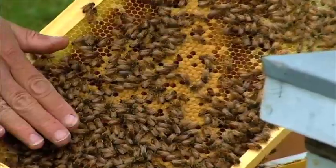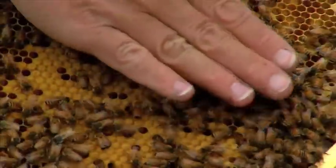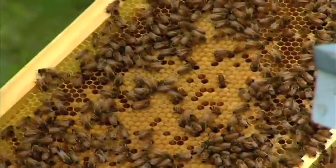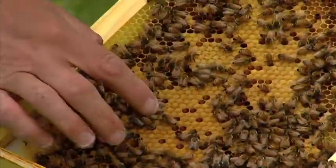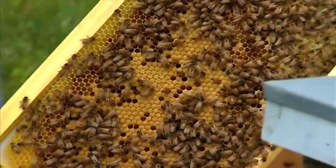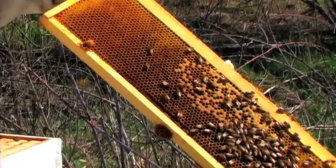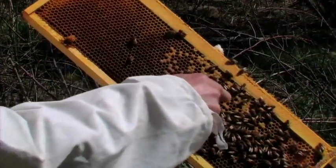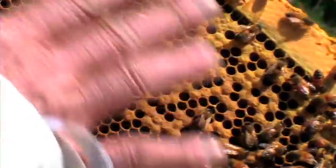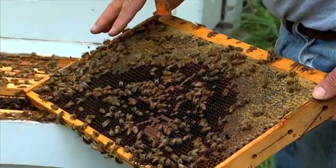Here we see capped brood — this is the pupa. We can get the bees to move away by just tapping them on their back shoulders. The brood are the babies, and you can see this is a solid pattern — we call this a nice brood pattern. A shotgun pattern is when there's only capped brood here and there with a lot of empty holes, and that shotgun effect of empty cells may be indicative of something else.